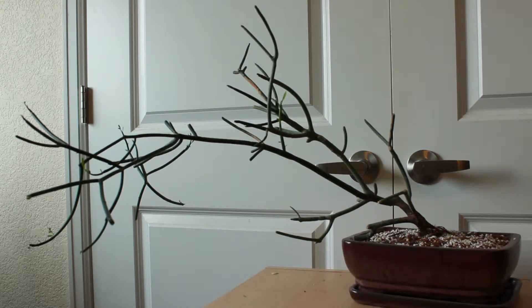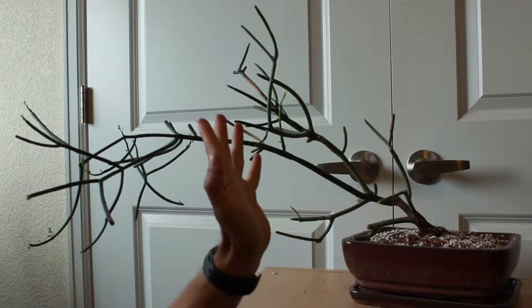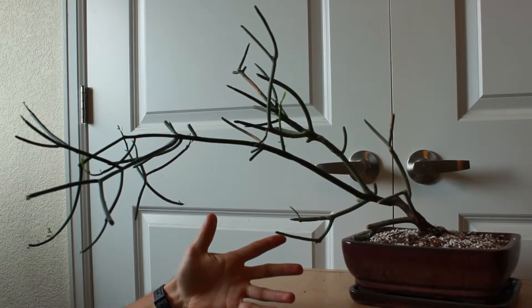If you've seen some of my older videos on this pencil cactus, you'll know that I had it straight up and down. When I repotted it in a bonsai pot, I gave it this tilt on purpose. I've seen a lot of large pencil cactuses at different nurseries, and they're always growing straight up, which to me doesn't seem that interesting. I wanted to make this a little bit more unique.